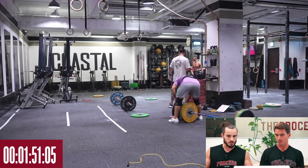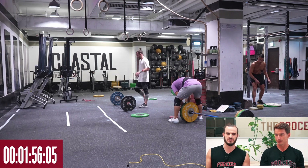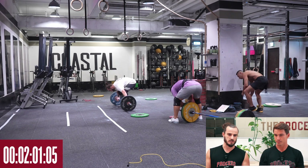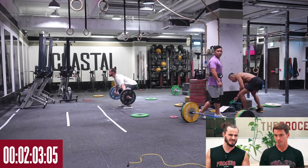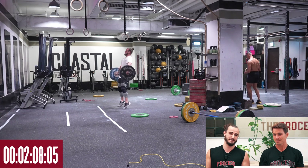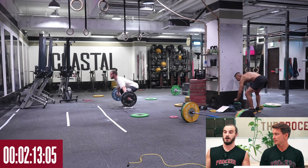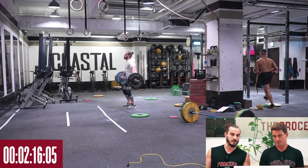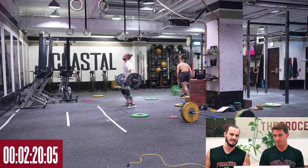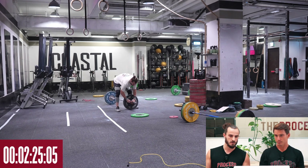In my warmups I didn't build to a three-rep hang snatch at all — I did singles at 50, 60, finished on 70, and 70 felt fine. So I opened at 64, then went to 70, and from there it was just watching Andrew's bar and trying to stay as close as possible. Did you have a target weight? I honestly had no idea. I can barely snatch 90 for a single on a good day, so I knew somewhere around 80 — I was hesitant anything above 80 would go up — somewhere around that mark I'd be happy with.